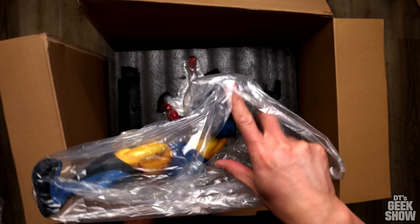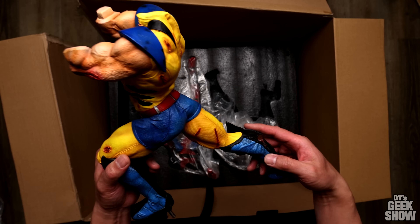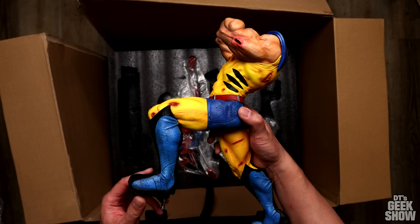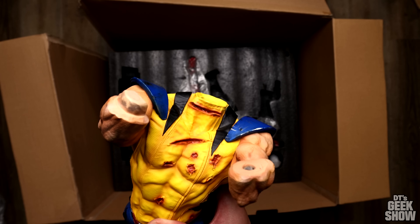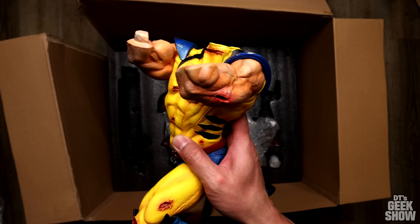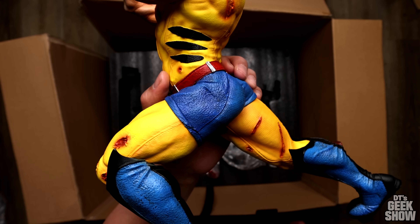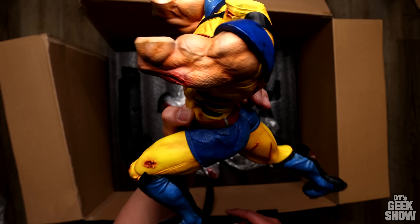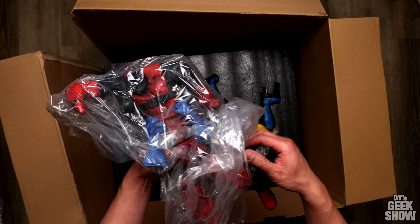This is a big Wolverine — I think this is supposed to be quarter scale. He's showing without his head at the moment, but he's got his yellow suit on. He is all cut up; he's got cuts on his neck and his chest. The sword actually goes through his arm and comes out the other side. We've got two types of texture on his pants — he's got more of a boxer briefs style that goes down a little bit further than we're used to seeing. He's got more battle damage on his leg. Man, this guy's big.